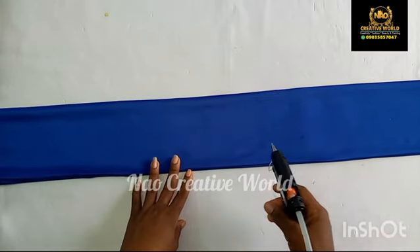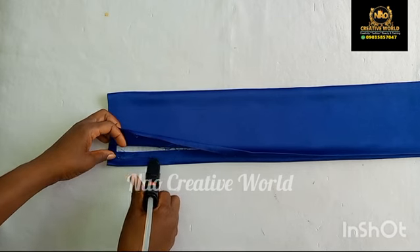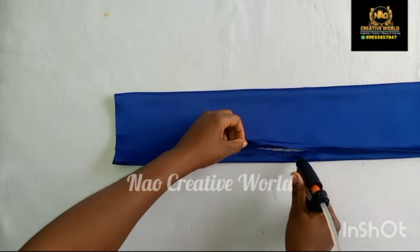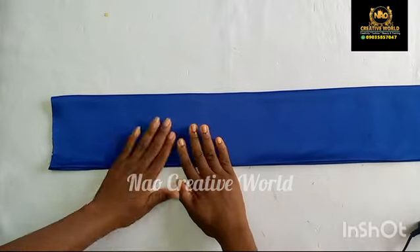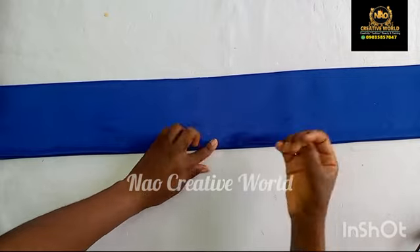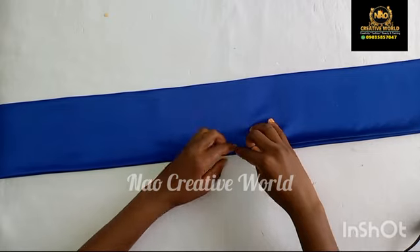Once I'm done ironing the fabric, I'm going to get my hot glue gun. If you have USU gum or Hisi Style Zone gum, you can use that instead. I'm going to apply the gum on this part of the fabric and then gum it down. I would advise you don't apply the gum close to the tip or the edge of the fabric — leave about half an inch — because we are going to be using our needle and thread to stitch these parts. If you apply gum very close to the tip it will be very difficult to stitch. If you also have a sewing machine, you can use it to stitch all the way down instead of using gum.